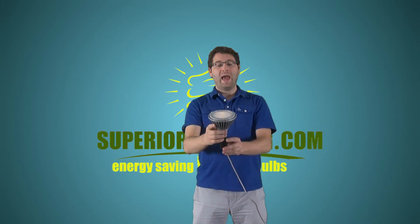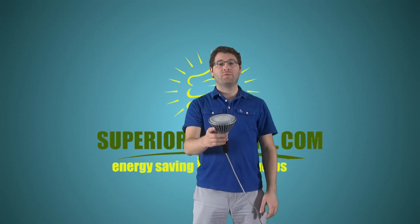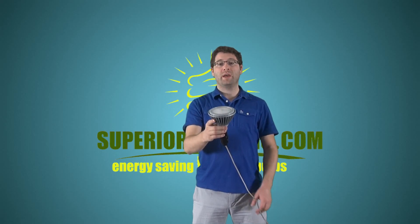It features our reduced glare lens, making it an excellent choice for recessed cans in residential kitchens, hallways or bedrooms, or commercial common areas. It can also be used outdoors in dry locations.